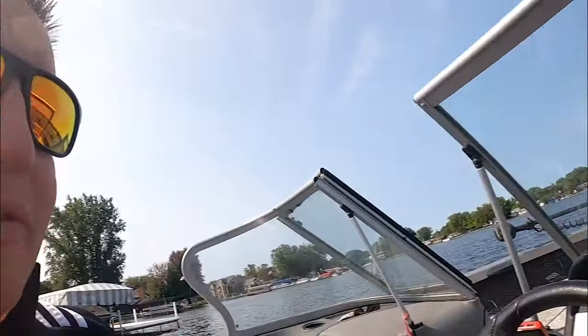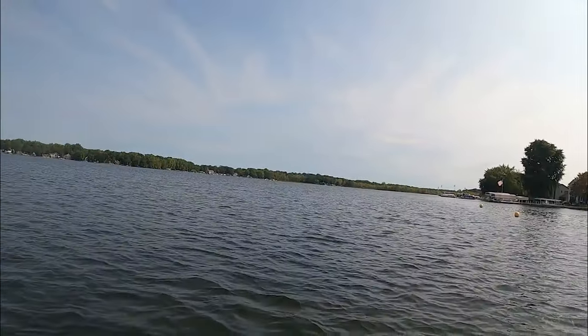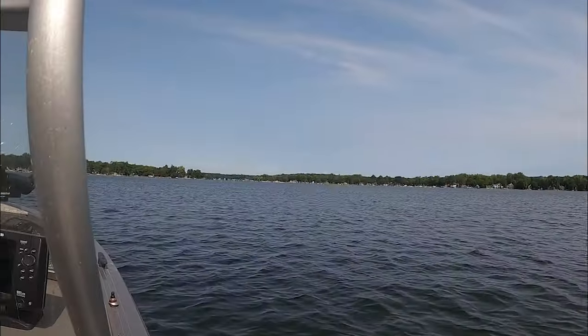We've got clear water, really clear water. We've got water temperatures in the low 70s, maybe upper 60s. And we've got not a soul on the lake — literally a Sunday afternoon, nobody out here. Let's go catch them.